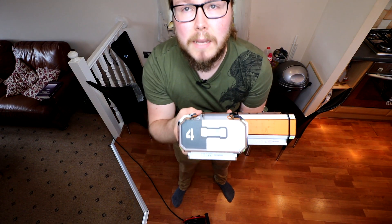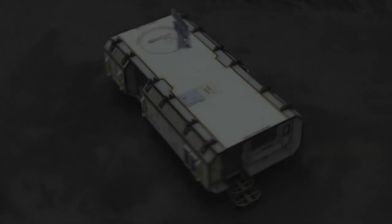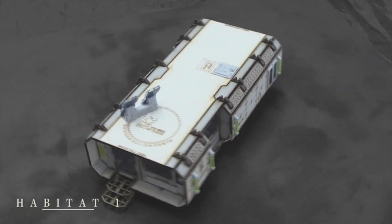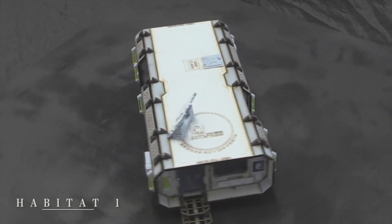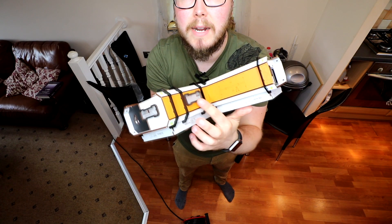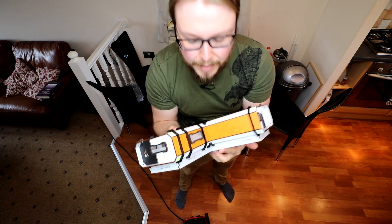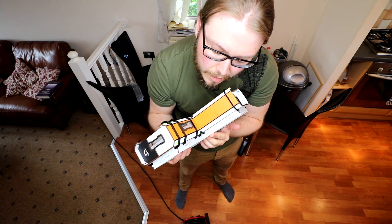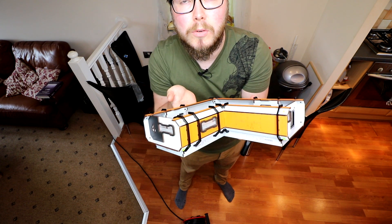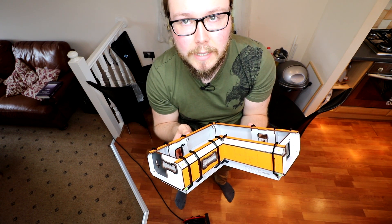One of the interesting design aspects is that the buildings are curved. In the first generation of designs, that meant you could see around the corners, which for Infinity — when you need silhouette cover — isn't fantastic. The new ones are slightly raised up on these structures, which means that underneath you've got total line-of-sight blocking, which is really nice.